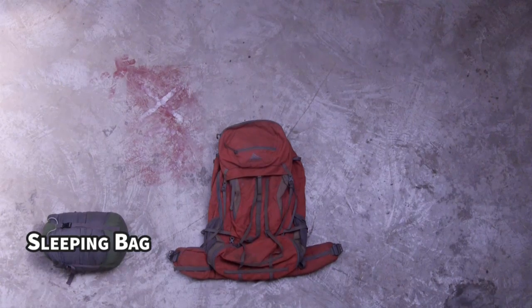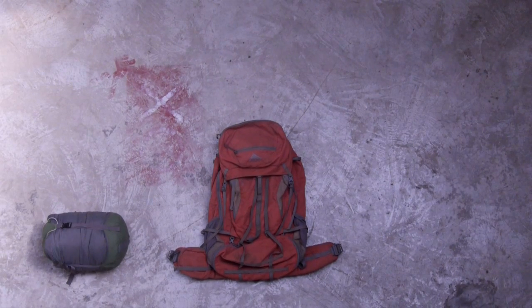First, let's see what we're going to need to bring with us. Number one, a sleeping bag. We give out some for free, or we also rent some luxury bags for $5.